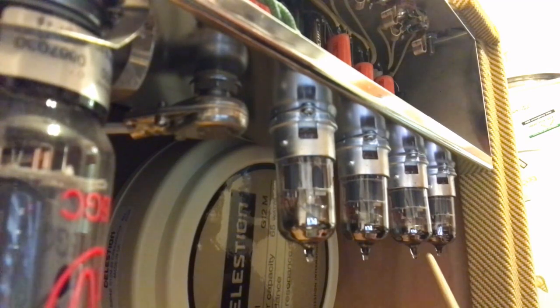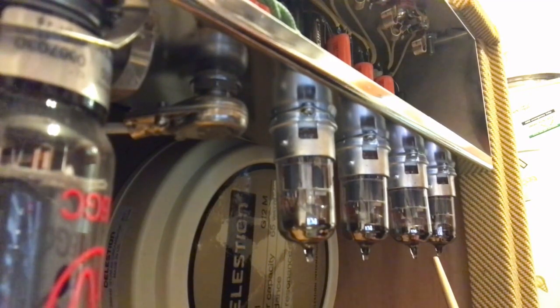And now we have two 12AY7s - these are the preamps for the normal and bright channels respectively. Remember each of these is a twin triode, so that means we've got one triode for each input. That's unique to this amp in the Fender lineup.